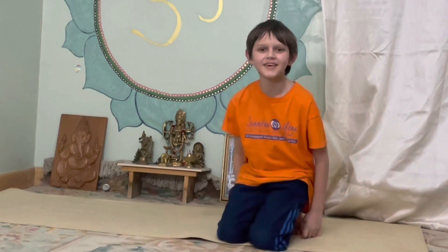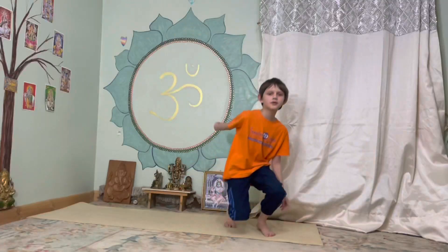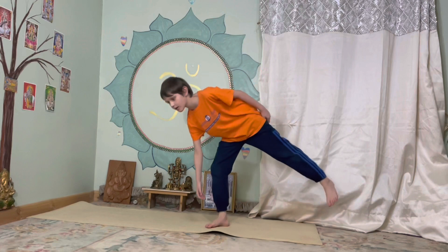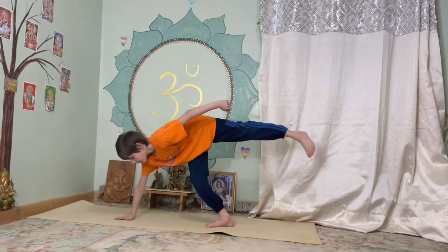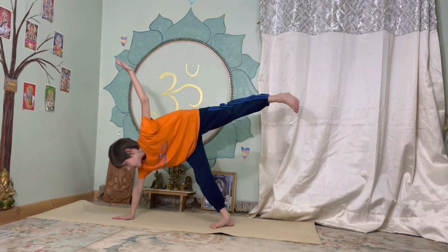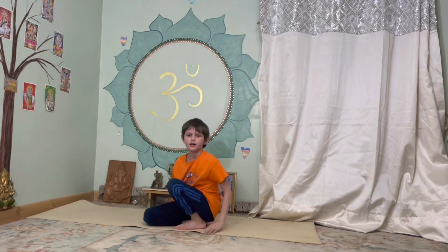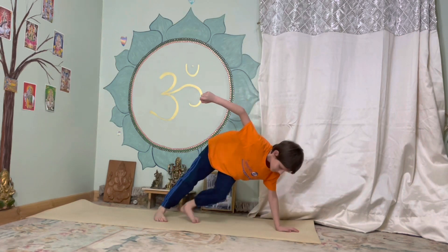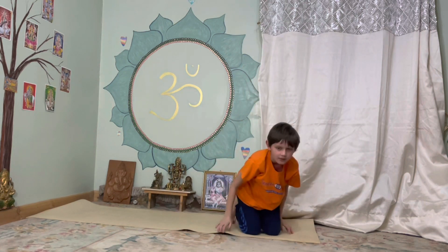Next posture is called the half moon. You start by standing up. Do this — legs should be a little straight, mine aren't that straight — but hold it for five. One, two, three, four, five. And the other way. One, two, three, four, five.